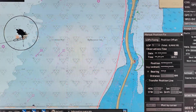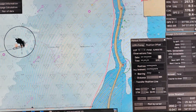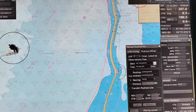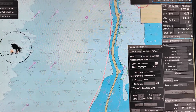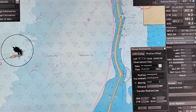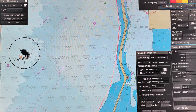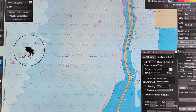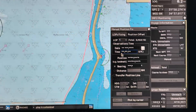Our position is right here on this vessel. I'm just giving you an insight of a sample on how to plot the manual position — though we are in anchorage. So let's use these two lighthouses in the breakwater, this one and two, as our reference for our LOPs.